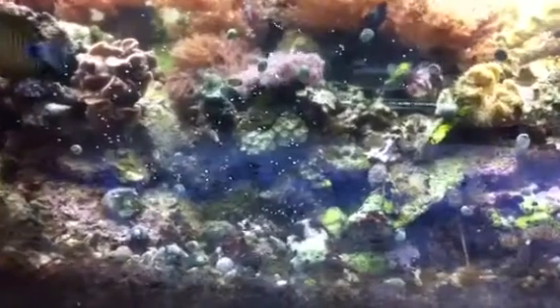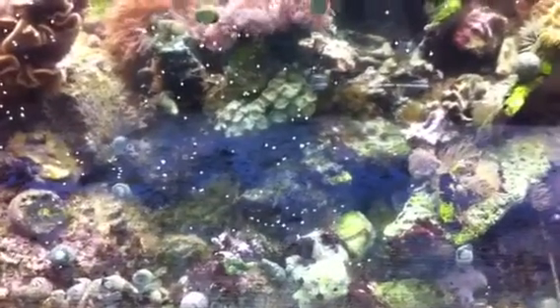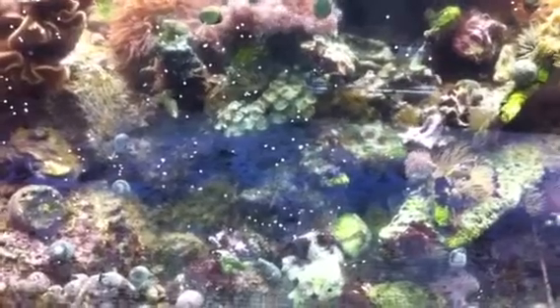You see these little tiny white seeds on the glass? Those come from our snails. They're actually eggs and they do hatch out in captivity. The problem is the fish eat the babies and they get skimmed out.